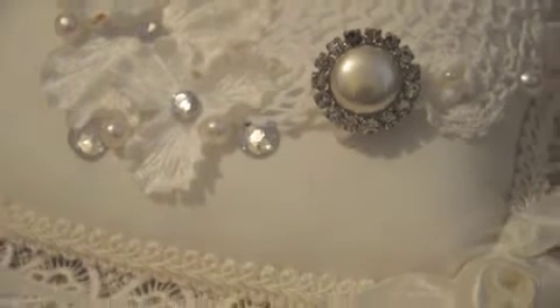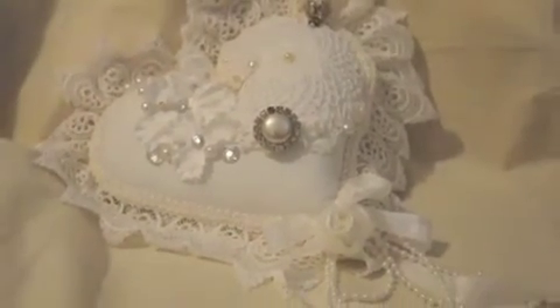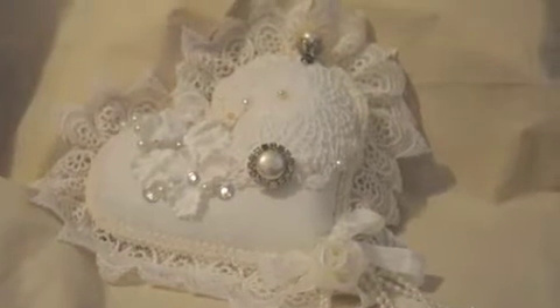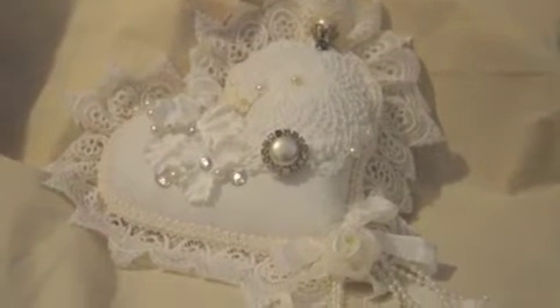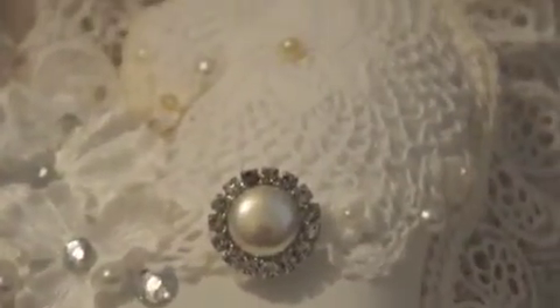I'm just going to back up and show you the heart that I've created. It's quite large — it is absolutely beautiful in person and I'm only hoping that the pictures and the video do it some justice. I made a very large heart out of white cotton fabric that I purchased at my local fabric store, and I'm going to zoom up quickly so I can explain to you what I've done.